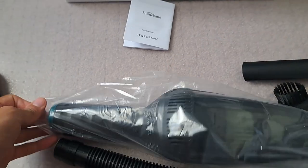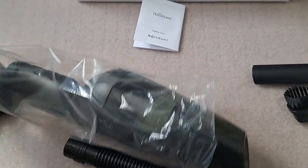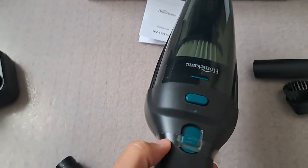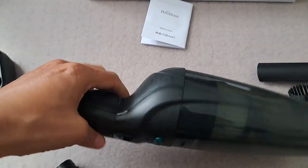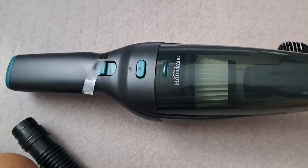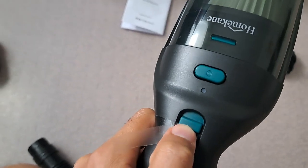Let's unwrap this baby. Let's hope it's charged — if not, I'm going to charge it and I'm going to show you how we can run it. So stay tuned. Wow, it came pre-charged! You just need to slide this here.